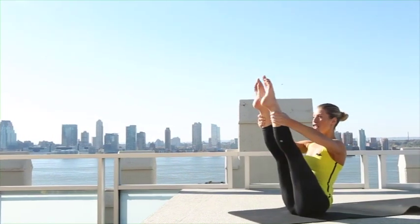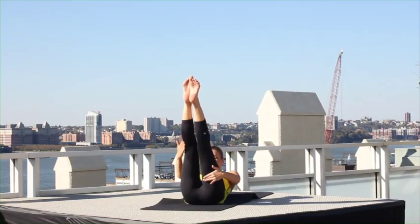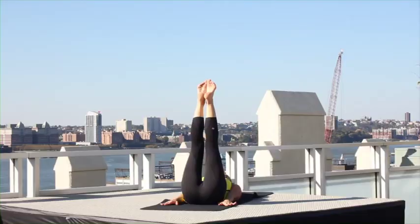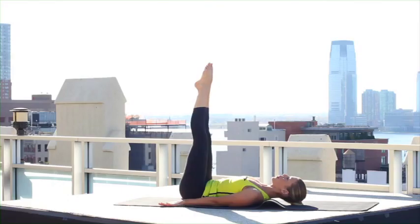Hold, hug your legs together, walk hand over hand down your legs, lie yourself flat. For the corkscrew, your navel anchors in and up — leg circle in to one shoulder, the other shoulder, stop at your nose. Reverse.